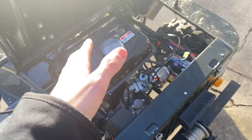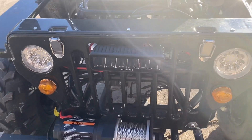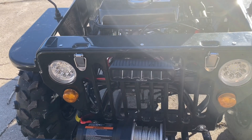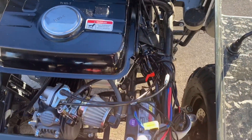Now let's get into the mods I put on so far. First, I put a light bar on — the headlights are nice, but if I'm in the woods or on a trail I want something brighter so I can see. I wired it up with a wiring kit straight to the battery.